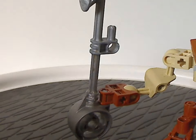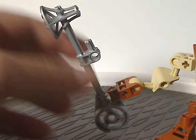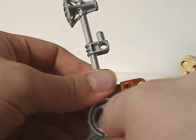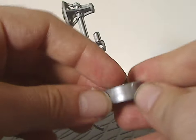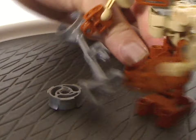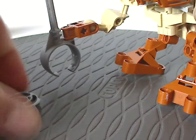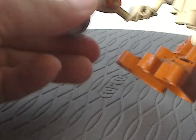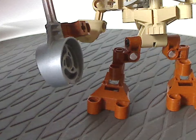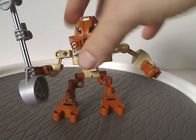As for the weapon, it's the same one that all Kolhii Matoran always intended to have — the Kolhii stick with hammer. This bottom part you can take off, and it's supposed to be the Kolhii ball, like in the Mask of Light movie. You can take that and kind of swing it, although it works out a bit awkwardly. You can also slide it in like so.